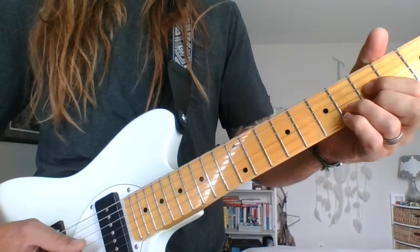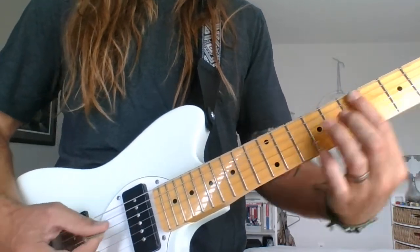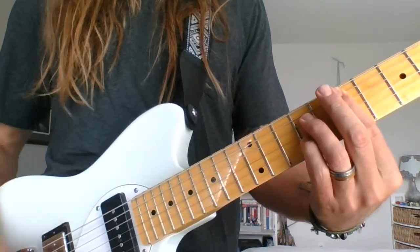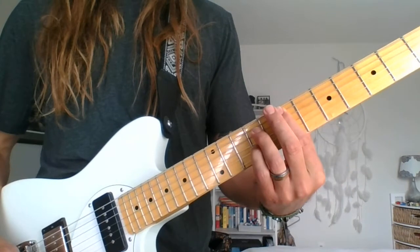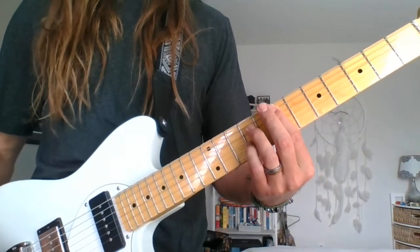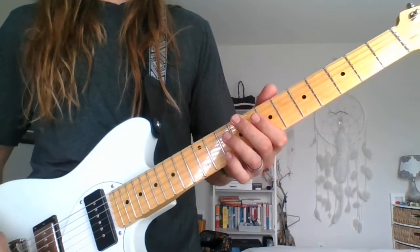So it's A minor, F, D, slide up to the E7. That's one time through the A part. Then for the B part, I turn off the phaser.